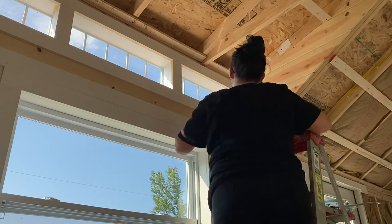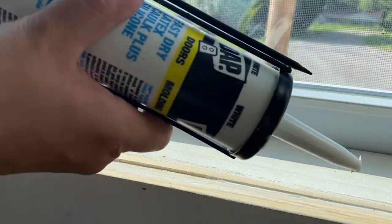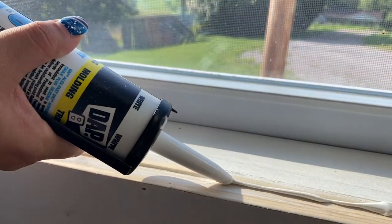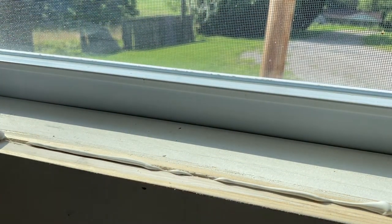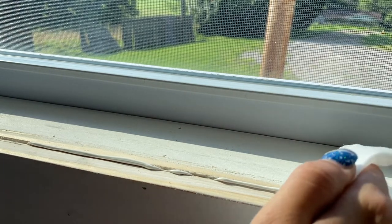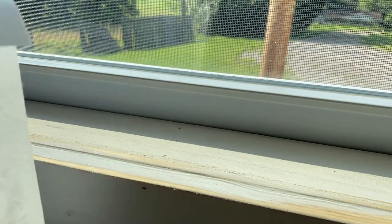Here I'm showing you where I'm adding the second layer of caulking around the inside of the windows on that seam — you can see the seam is still pretty predominant. This caulking has about a 20-minute dry time so it dries pretty quick, but it's still going to settle down in that crack, which is why I had to do three layers around the inside of the windows.